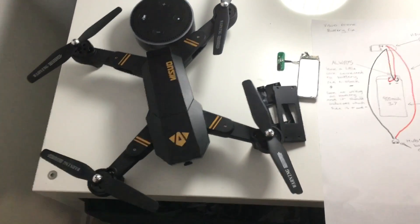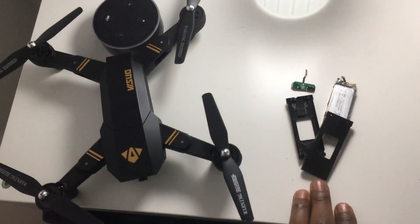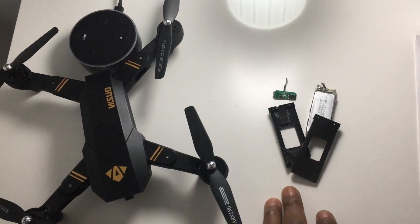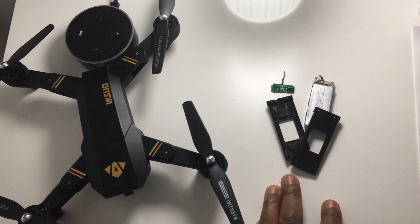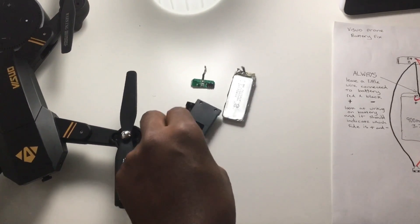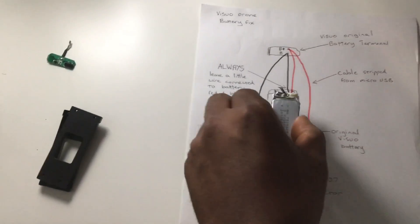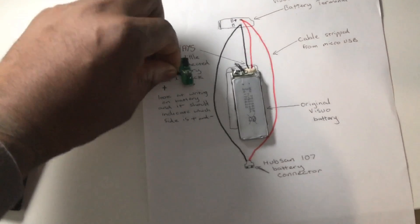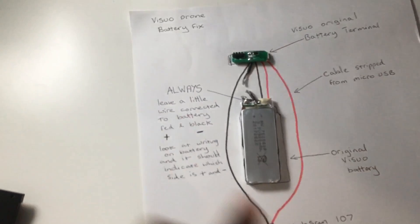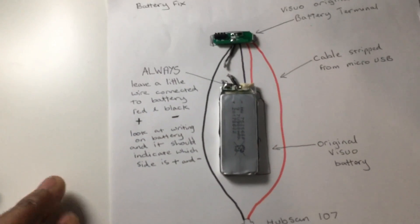So the problem with the Visuo drone is that I believe the issue lies within the charging chip, which is causing the batteries or charger to fail. When you open the battery cartridge by undoing the screws, you'll be left with the battery, a metal connector at the top, connected by one red wire and one black wire. Mine's cut off because I was trying different things I saw posted on YouTube, but I think this way is a lot better.